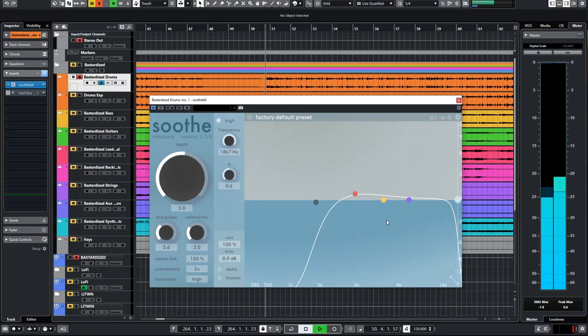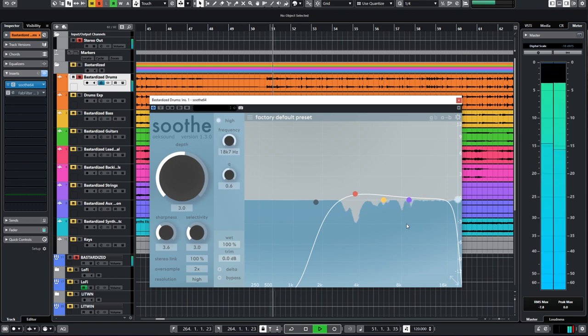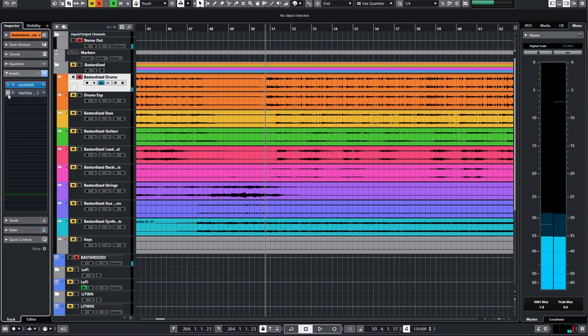So as you can see I'm not doing a ton with Soothe. When the cymbals come in you'll see a bit of a cut in the high mids, and when the hi-hats play you're going to see a little attenuation here — this is negative 3 dB so I'm doing negative 1 dB at most. It's not a lot, but it's making a subtle but important difference.